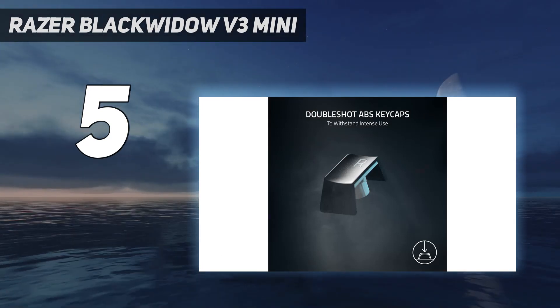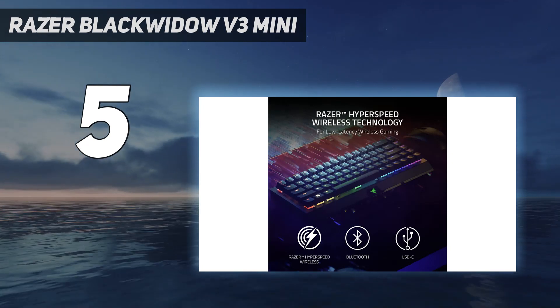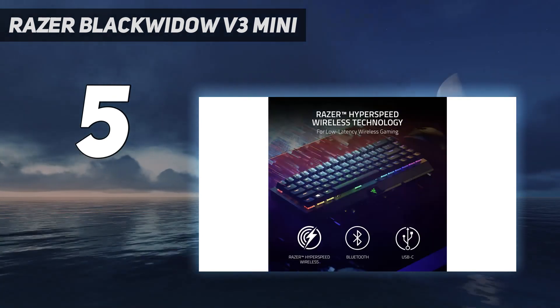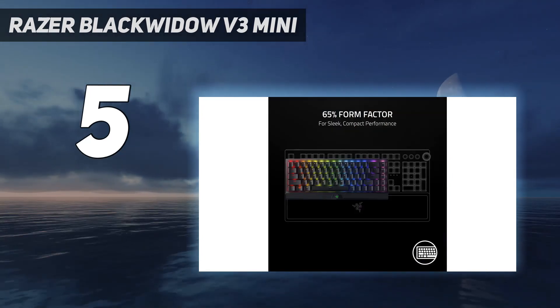As a wireless keyboard with powerful lighting capabilities, you can also run through the battery pretty quickly, at least on default settings. Still, if your desk space is limited, the Blackwidow V3 Mini Hyperspeed is good for typing, good for gaming, and good for saving room.